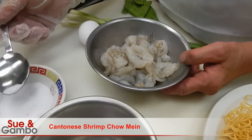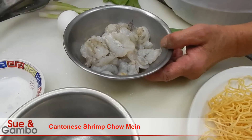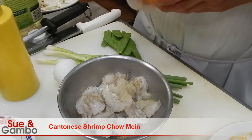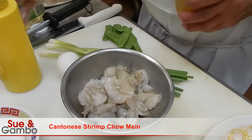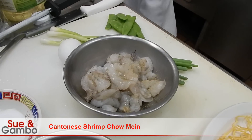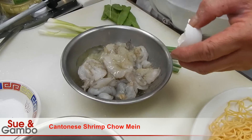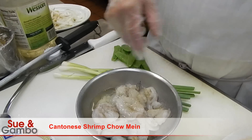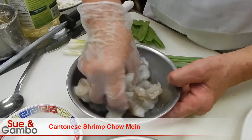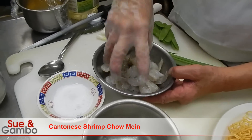We're going to put a little salt on it, then white pepper, sesame seed oil, then some egg white — probably about half the egg white. Mix the salt and the seasoning and the egg all together with the shrimp.